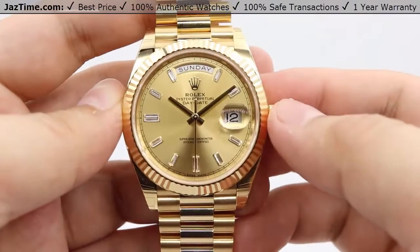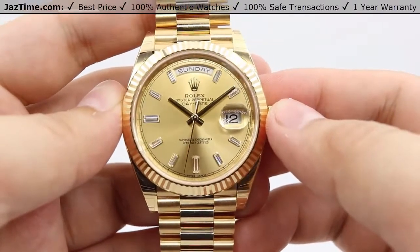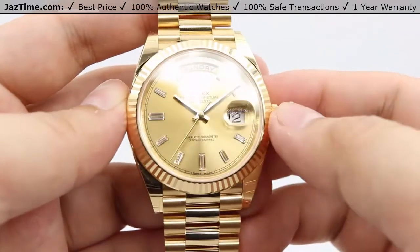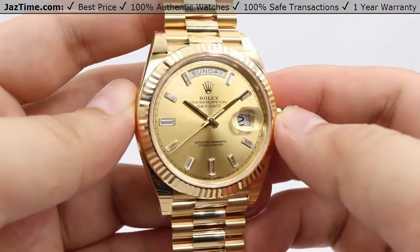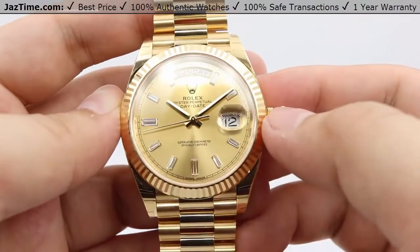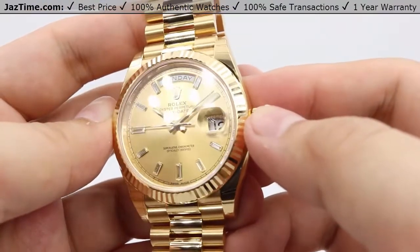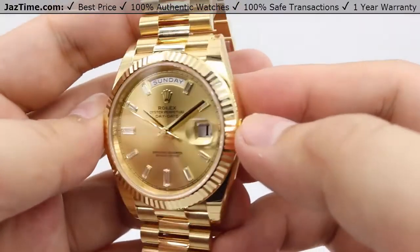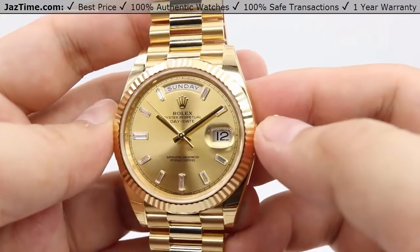The hands are made out of 18 karat yellow gold — the same can be said about the second hand, so the hour, minute, and second hands are all 18 karat yellow gold. I do apologize about the darkness of the hands as you see here; it actually is solid 18 karat yellow gold. It's just the reflection from my camera, so it is a nice, beautiful gold coloring.